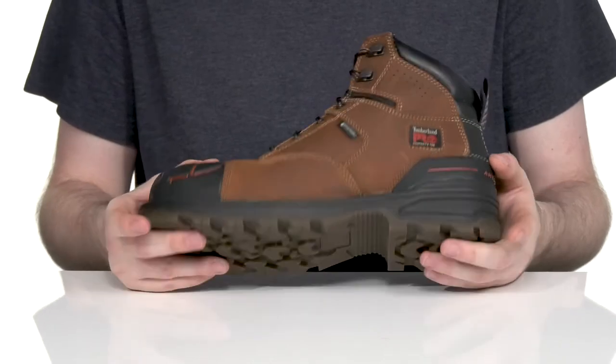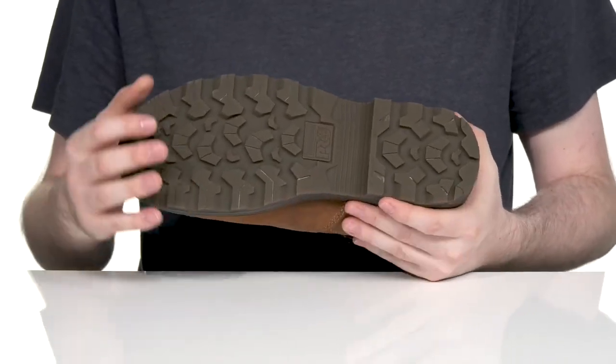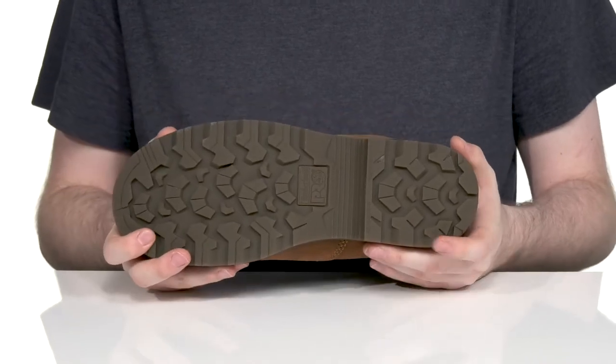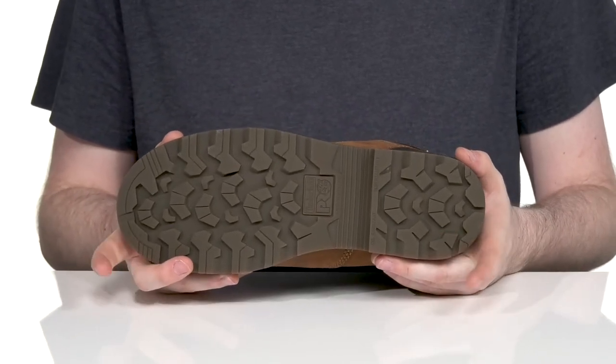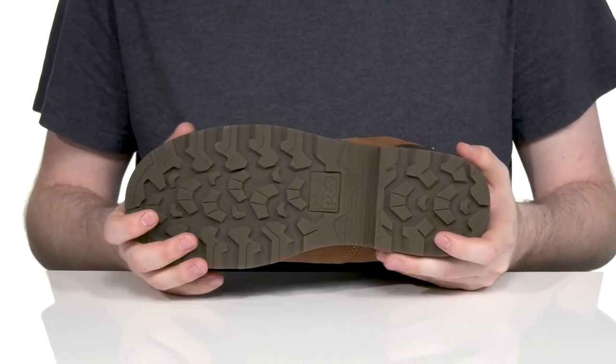There's a fiberglass shank on the inside to add even more support, and the outsole is made with durable rubber that has excellent oil and slip resistant grip, so you can stay on your feet all day long with all-weather TPU material.